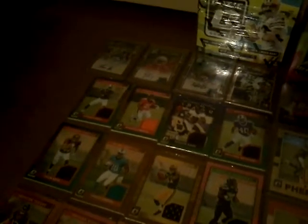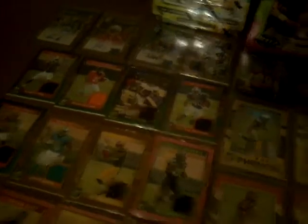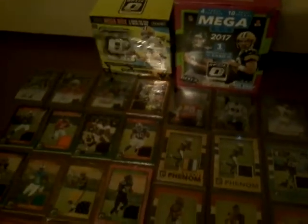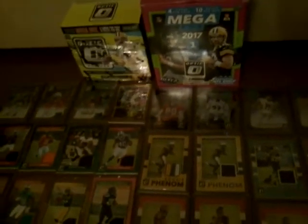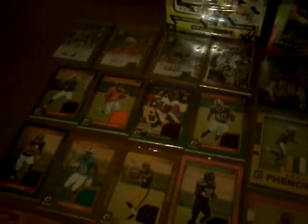Last year you got one autograph and one memorabilia in the collector's box, and they were bronze. This year you got two guaranteed autographs. But as you guys saw, I pulled an autograph and I pulled a stupid points card. So they really screwed everybody this year. I'd rather they go back to one bronze auto and one bronze jersey card like they did last year, because if they're going to be screwing people over with points there's no purpose in saying 'two autographs.'